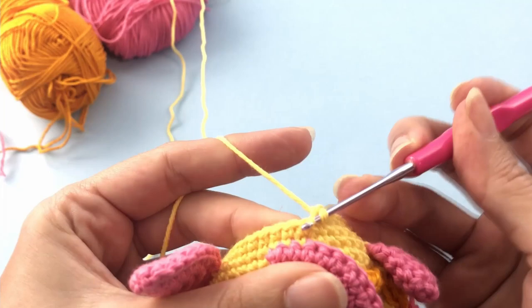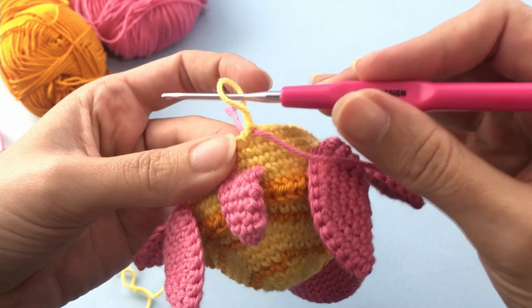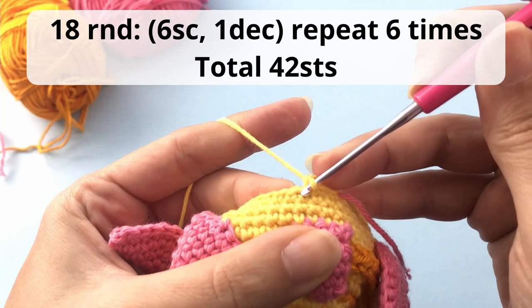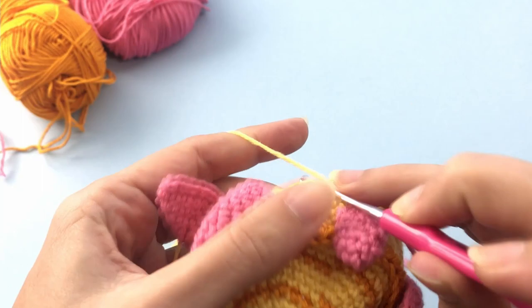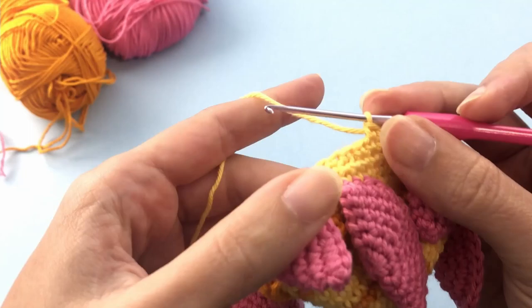There are links in the description of this video with a complete tutorial of the stitches if you need any help. And also if you have questions, leave them in the comment box below. For round 18 you should make six single crochet, one decrease, repeat six times, and you will have 42 stitches at the end. I'm moving a little bit faster here because nothing new — the hard part is done. Here is my invisible decrease — you'll finish your round and catch me up for the next one.